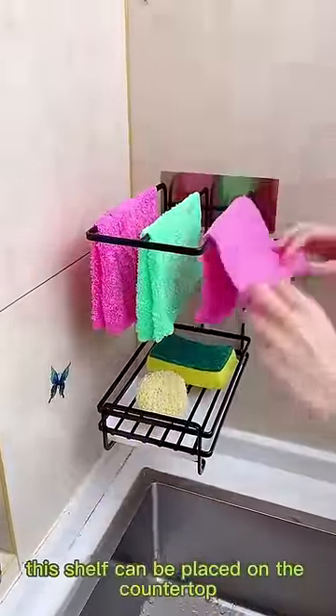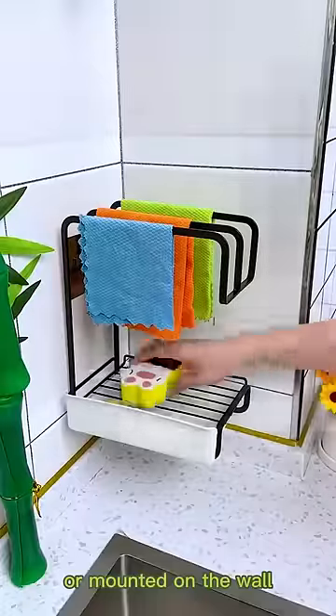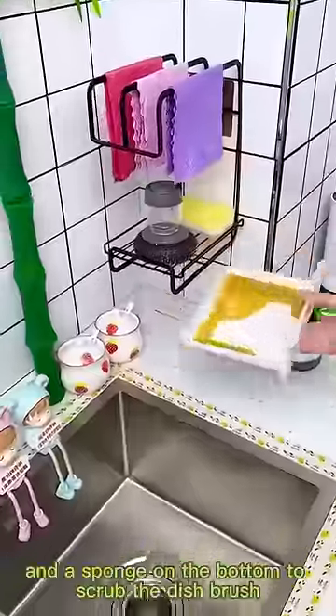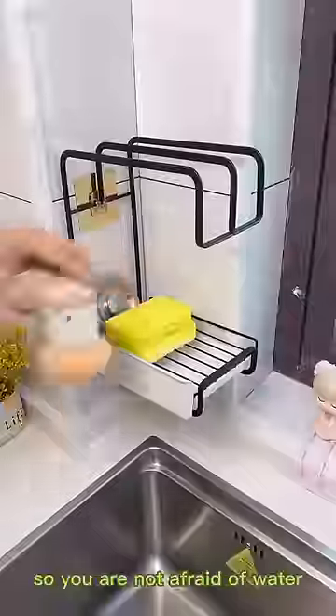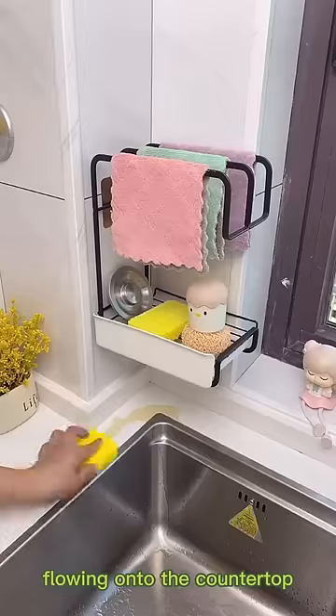This shelf can be placed on the countertop or mounted on the wall. Put a rag on the top and a sponge on the bottom to scrub the dishbrush. It comes with a filter tray so you are not afraid of water flowing onto the countertop.